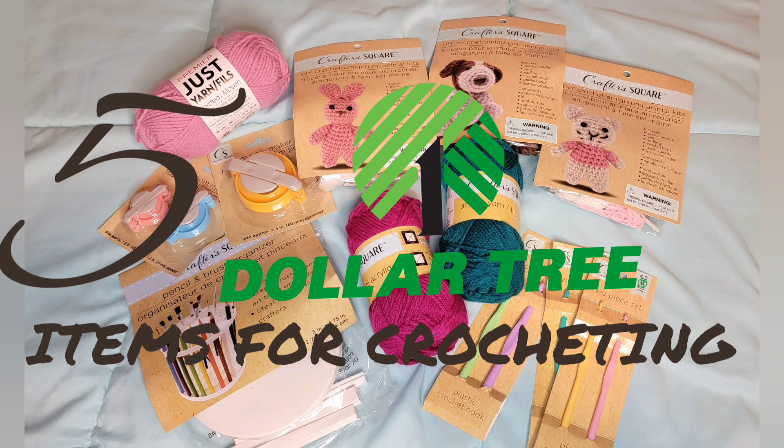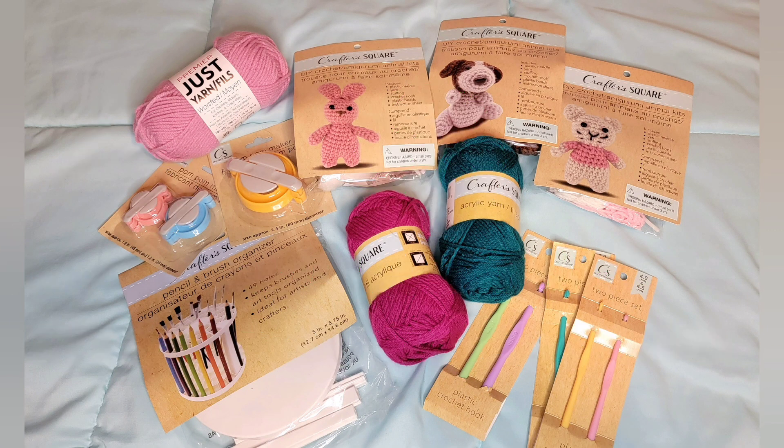Hey, today I'm going to show you five items from the Dollar Tree that you might want to go get if you are into crocheting.